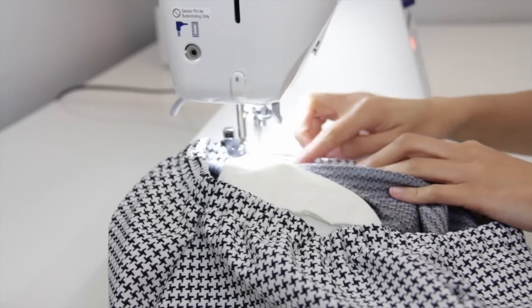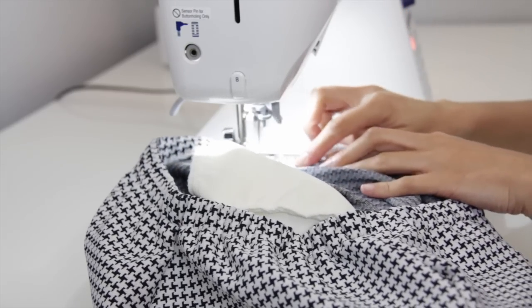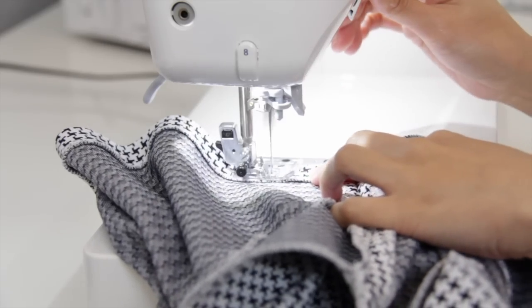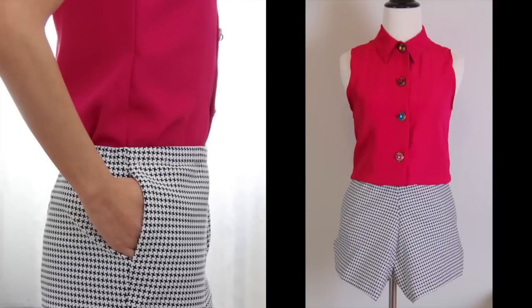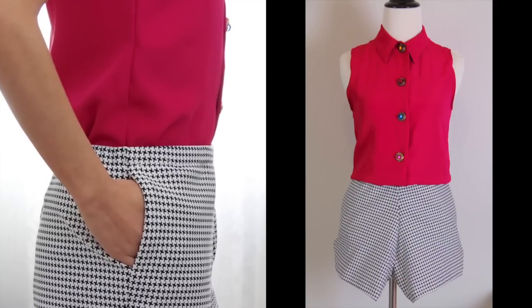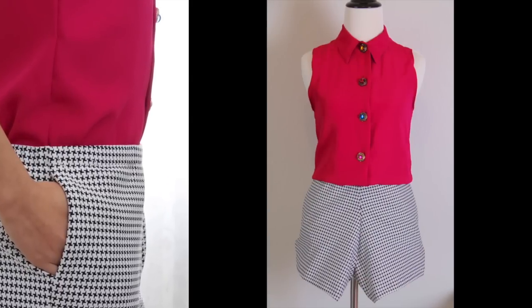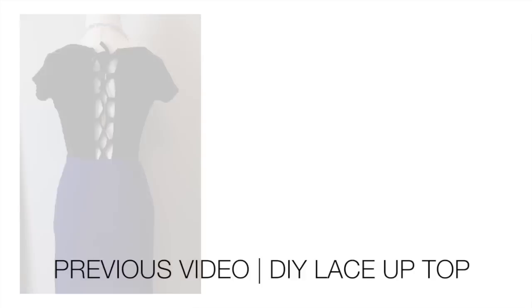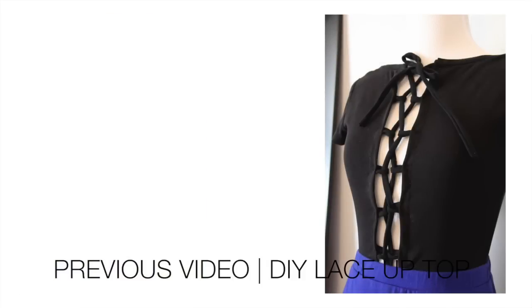Now I'm just sewing the opening and here I am just finishing the hemline and I'm done. Thank you so much for watching and I hope you like this video — be sure to subscribe for more sewing videos. I will see you soon, bye!